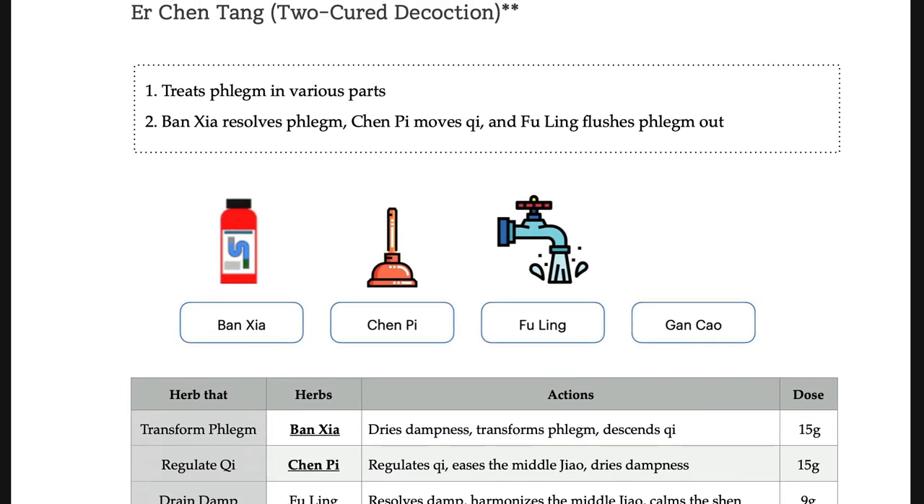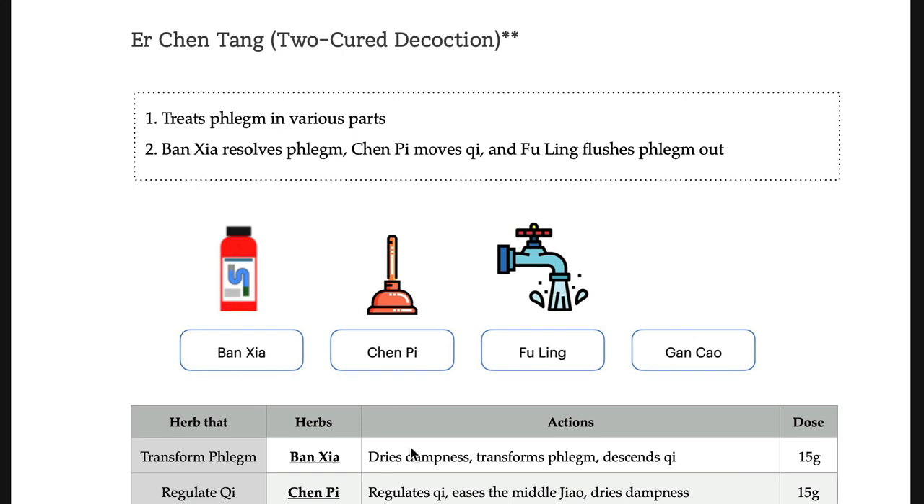Next, Er Chen Tang. Er Chen Tang is a basic formula, so please remember its composition: Ban-xia, Chen-pi, Fu-ling, Gan-cao. And there is Sheng-jiang — invisible Sheng-jiang. The Ban-xia is processed with Sheng-jiang. Ban-xia, Chen-pi, and Fu-ling each have a role in removing phlegm. Once you see any sign of phlegm, think about Ban-xia, Sheng-jiang, and Chen-pi. Hints like sputum, dizziness, blurred vision, or nausea can all be signs of phlegm. You should be able to pick Ban-xia and Chen-pi as a modification.